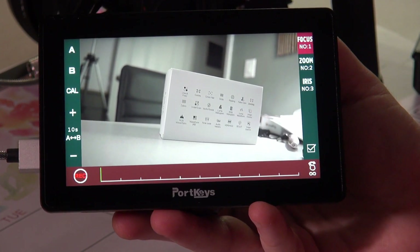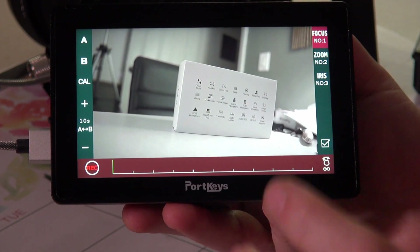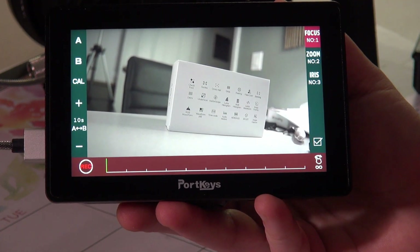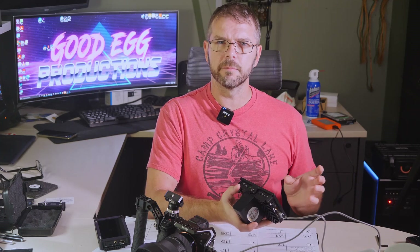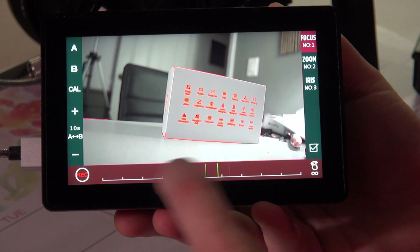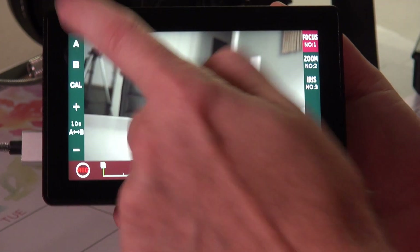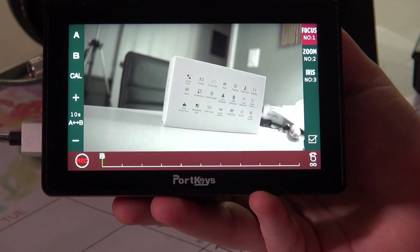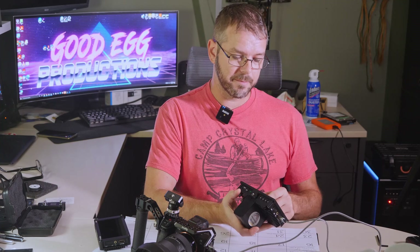If you swipe up, you get the motor control for focusing. I don't use it, but you can get a cable that runs to your follow-focus motors and use the on-screen controls to focus in and out. You can set focus points at A and B and just hit A to B when you're doing your focus pulling, so you don't need a focus puller — but use a focus puller, save the jobs.